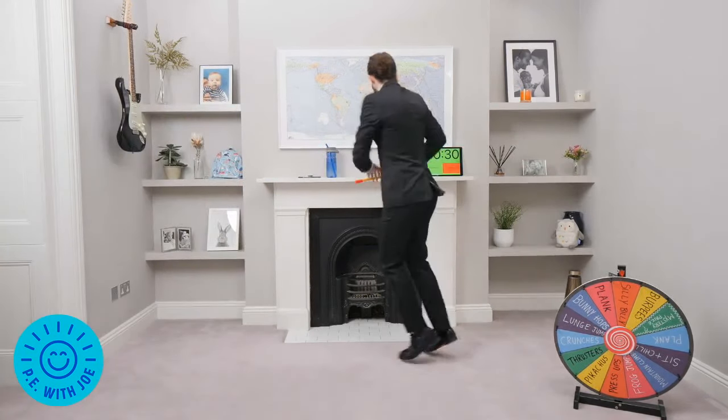Mountain climbers again! I can't believe my luck. Now I want to see if you can go turbo speed. Joe Twix turbo speed — carpet burner — let's go! Keep going, five seconds.